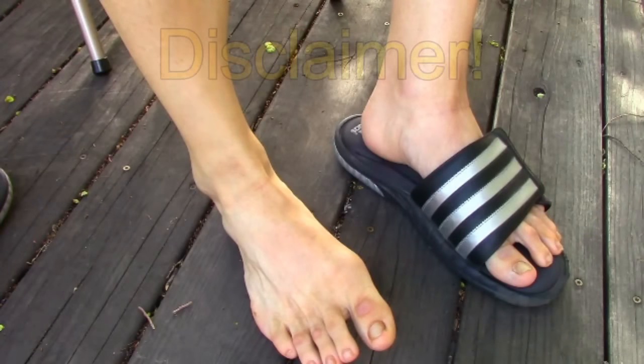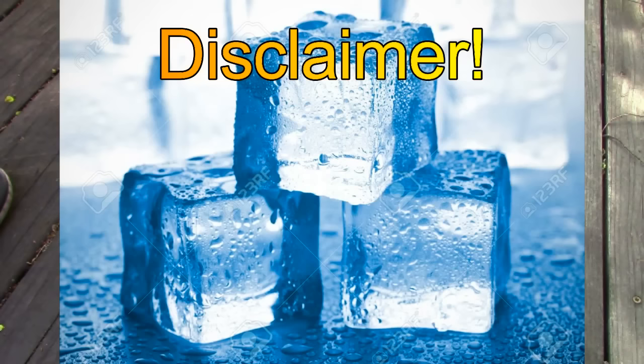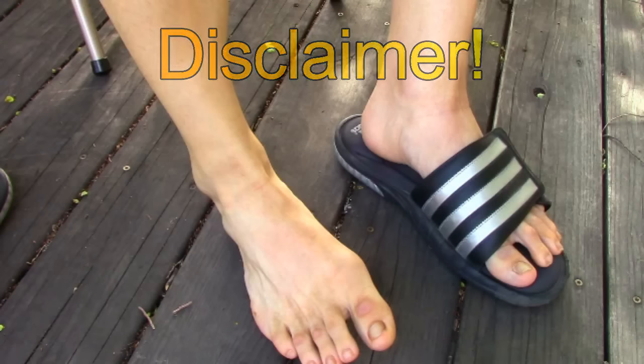Just a disclaimer: if you've injured your ankle in the last two days, ice it instead and don't do the massage. After two days it's out of the acute injury phase and then you're good to go.